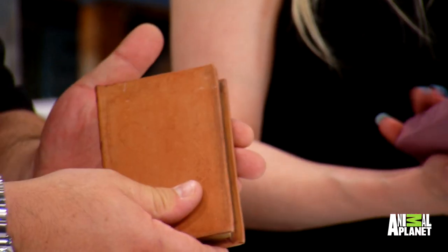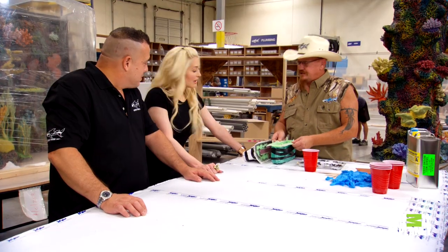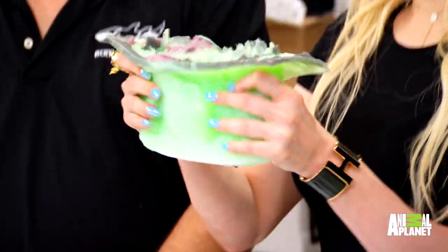This looks incredible. So he made this completely from scratch. He molded this. Do you hand make the mold? Yes. This here is a spray silicone. I'm familiar with silicone.